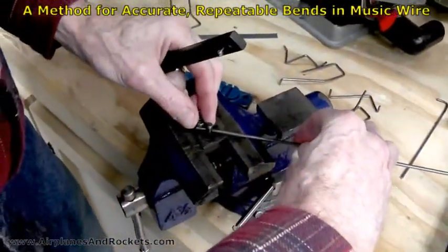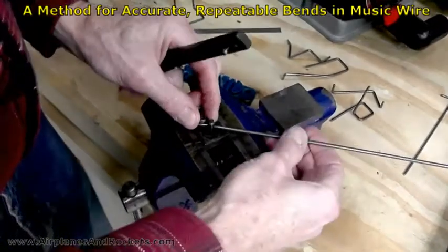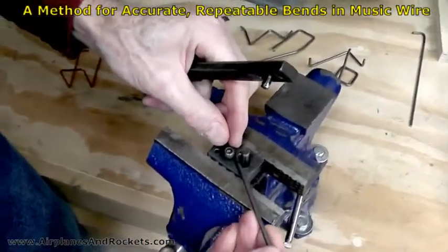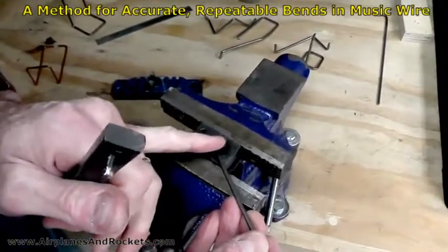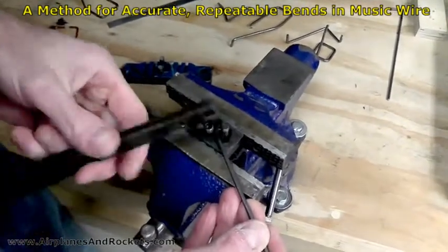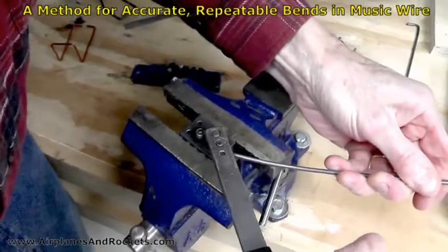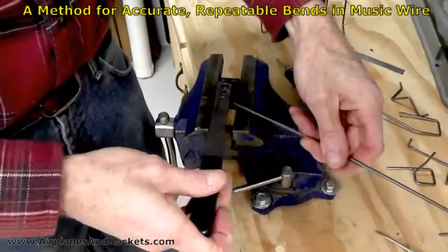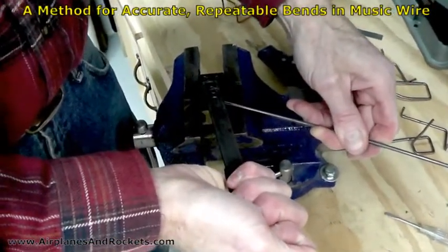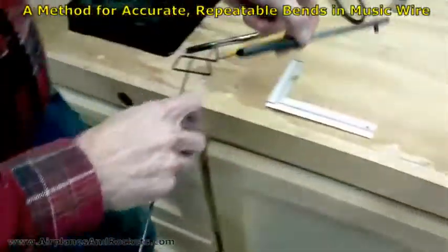I found that I leave this end loose. There's a screw that you can tighten down on the wire so it can't slide along as it goes around the bend, but I've actually found that it works better to leave it loose. I put the mark right at the centerline of the peg tangent to the edge and start the bend at that point. I go ahead and do the 90 degrees, bend it a little past 90, and then just let it flex back — and there's a pretty good 90 degree bend.